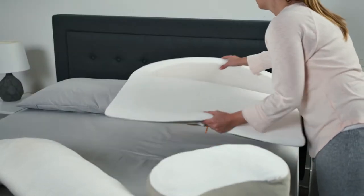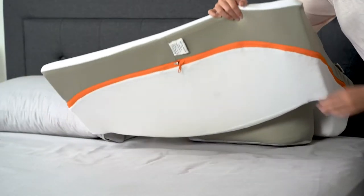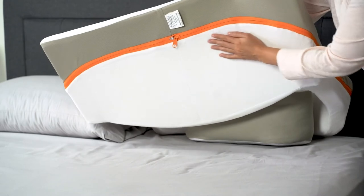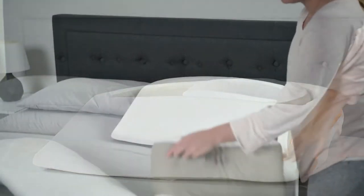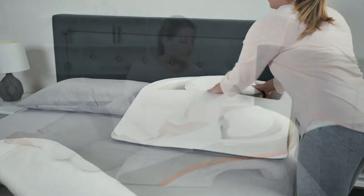Once all the components are fluffy and ready for use, place the reflux relief wedge at the head of the bed. Ensure it's right side up by keeping the flat portion where the zippers come together on the bottom. Next, insert the insert pillow — the one that looks like a kidney bean — into the inner cavity at the head of the base wedge.